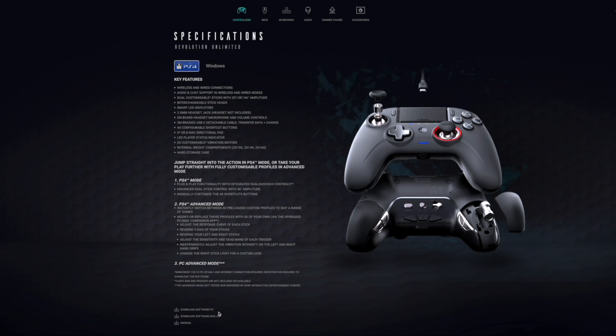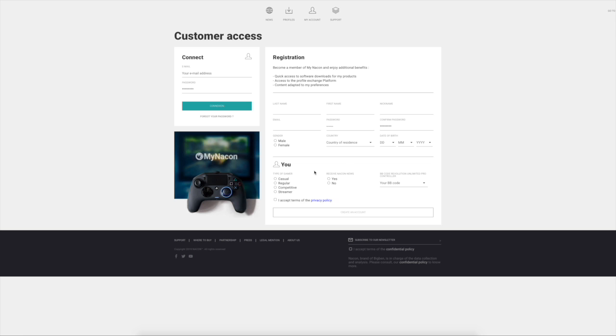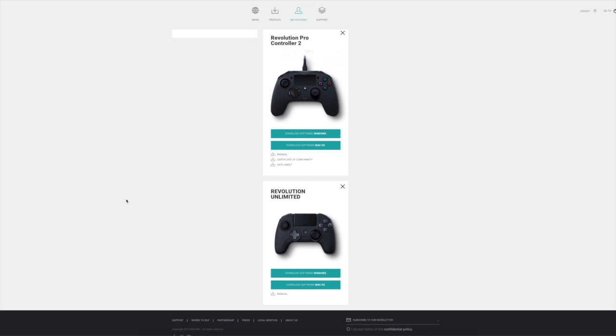From that page you're going to click on one of those options to reach the customer access page on Nacon's website. If you have an account already you can sign in; if this is your first product you'll need to create an account. Enter your information and create an account or sign in to an existing one. Once signed in, you'll see your products and can install whichever version of the software you need. There's also a link to a manual since they don't really come with much of one. Once you download it, install it and run the software.